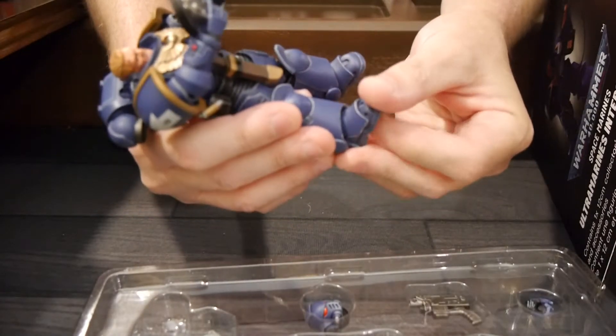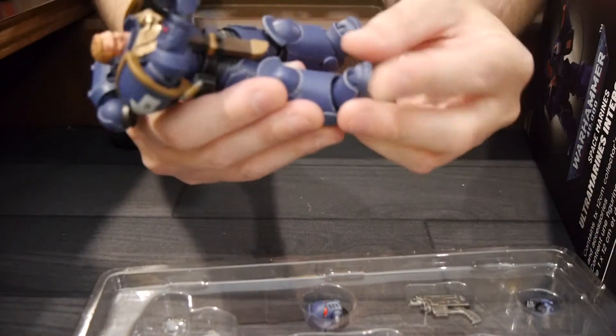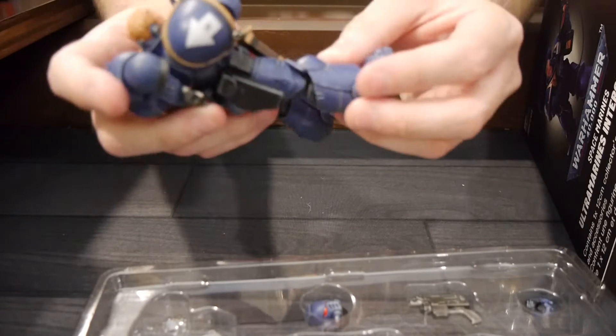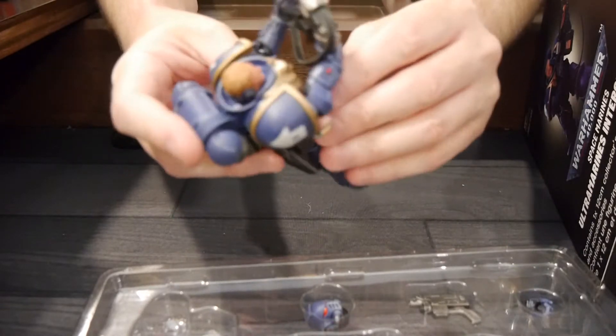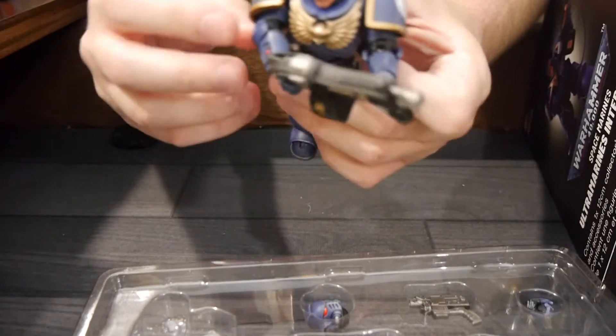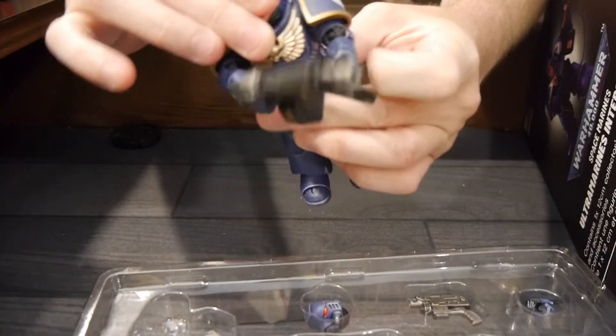Let's go over the movement. We've got foot up and down — the toe moves too. Side to side. We've got the knee with a double bend. Good movement at the waist, though this one has a little bit of restriction due to the knife on the front. Swivel side to side and it does go back and forth.